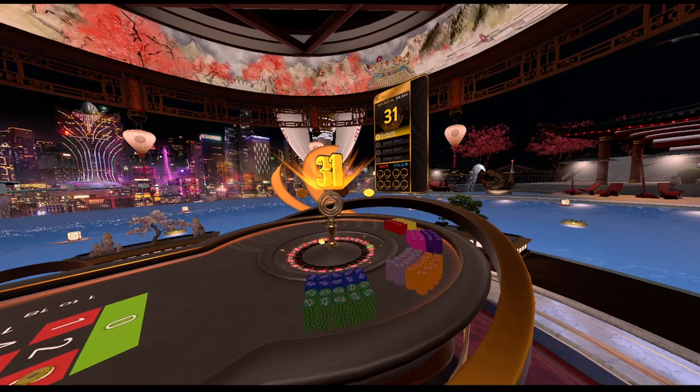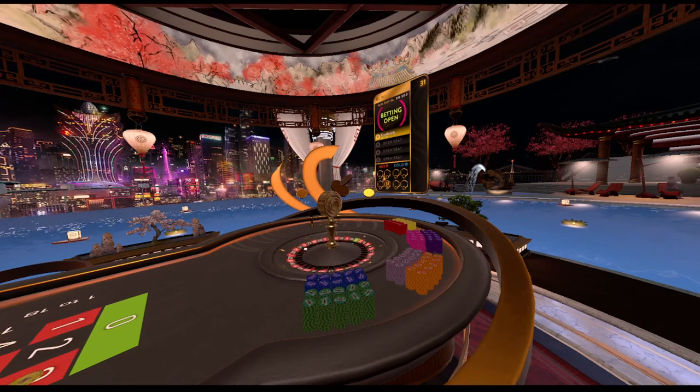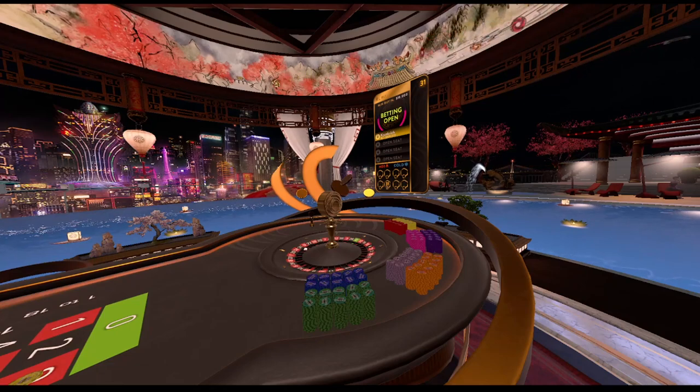Alright, first spin we didn't get a hit but that's okay because we're gonna keep it rolling. Spin number two, we are running it back. It should go without saying that you're gonna want to stick to the same numbers — you're not gonna want to change your numbers up halfway through. Keep your single pizza slice and keep it rolling.